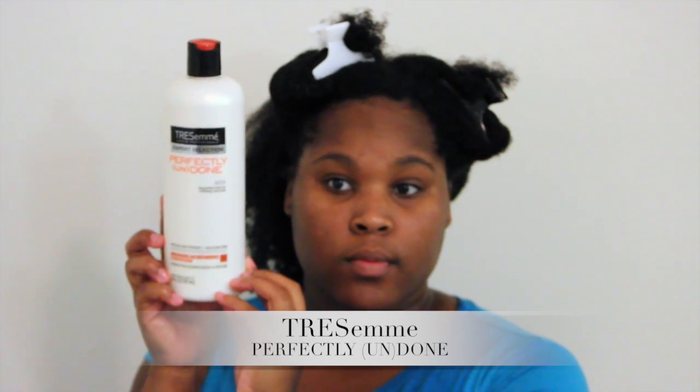Now that my hair is all sectioned off, I'll be using the Tresemme Perfectly Undone Conditioner as a leave-in conditioner. I'm going to apply about a quarter-size amount to the back section and work it in, making sure it is evenly distributed throughout my strands. I am using this regular conditioner as a leave-in because it has a lot of slip and will help with detangling.